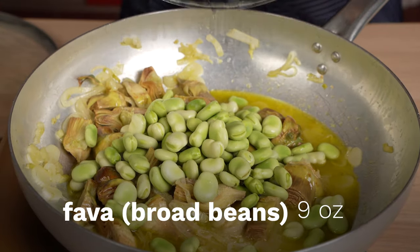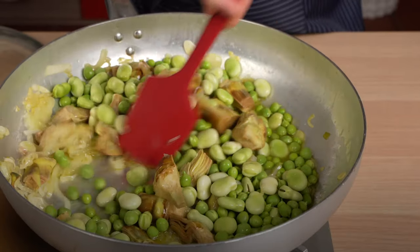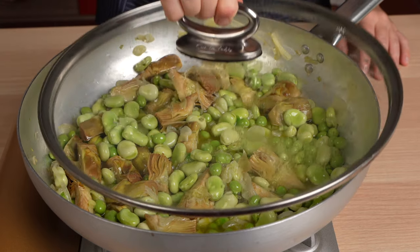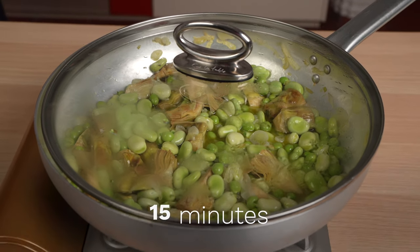Into the mix. We'll add a little extra water, then put the lid on, and we're going to cook it for about 15 minutes before we check. We need to check, of course, that everything is nice and tender.